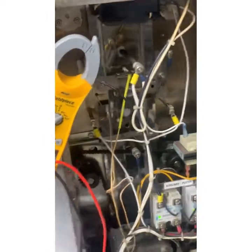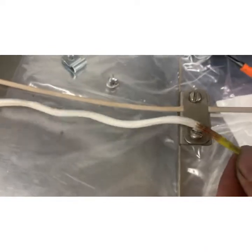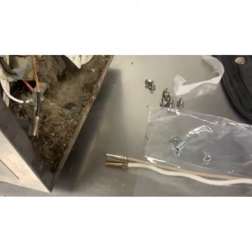Powering it down to pull the dead probe. Take note of where the old one was so the depth of the new one is about the same. Then it just beads in.